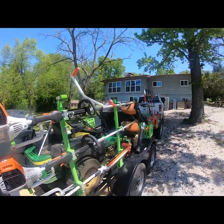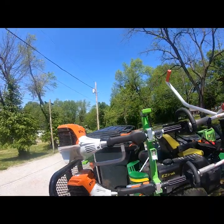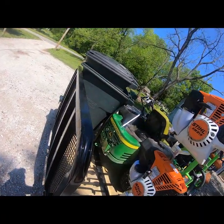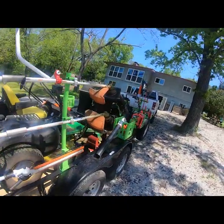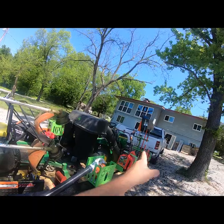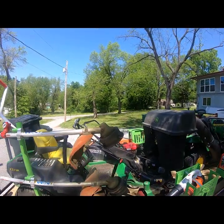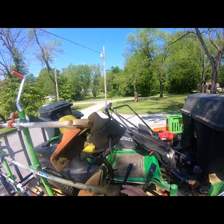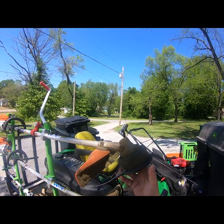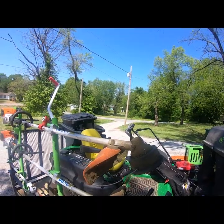It works great. Both of my weed eaters are the Stihl 91R. I've also got the hedge trimmer, pole saw, and edger, plus two weed eater heads. I keep extra weed eater heads in my toolbox so I'm not reloading line when I'm out on the job.